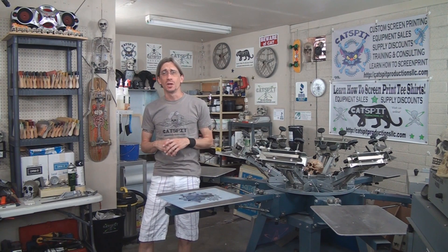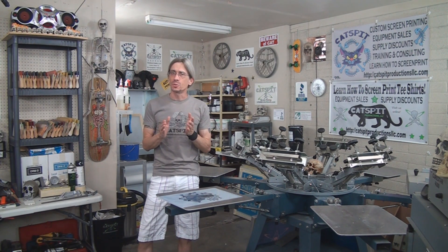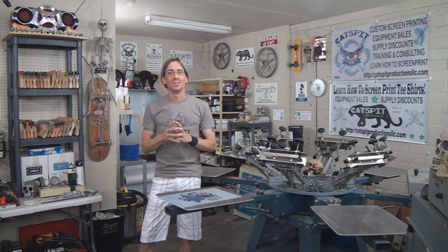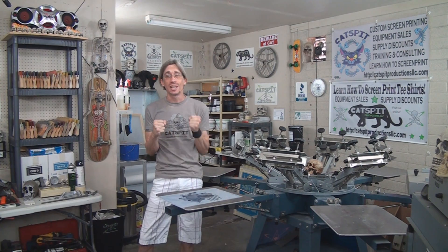Hello and welcome to another educational video about screen printing by CatSpit Productions. Today's video is very special — I've promised it to you for some time, maybe over a year. So today we finally got to it. We're going to take a look at a one-color halftone, or what I like to call a one-color spot and dot.